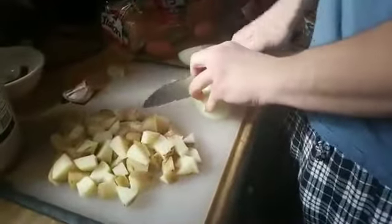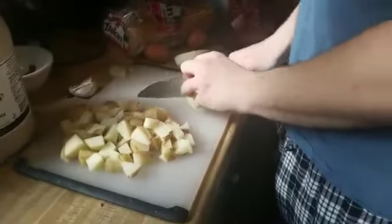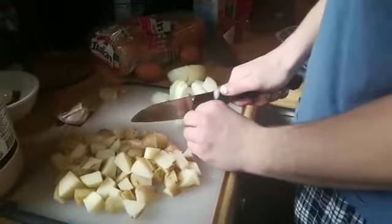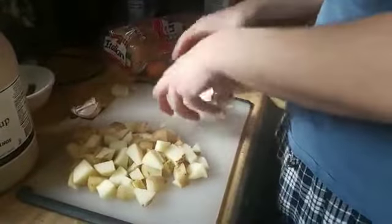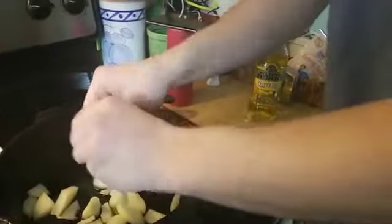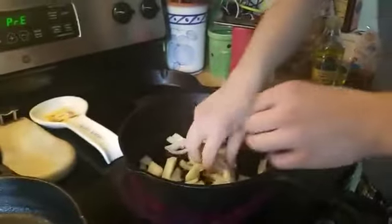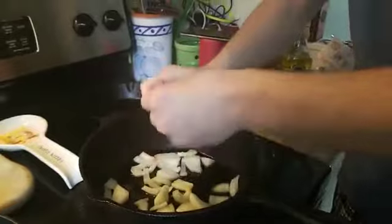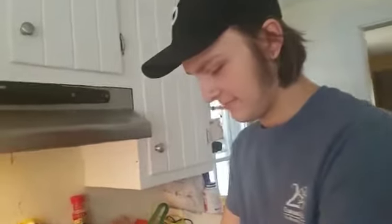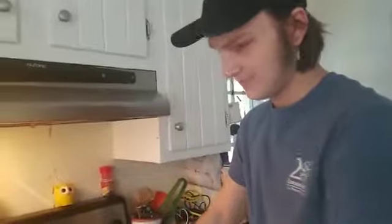I'm gonna dice the onions — not really dice, just get some pieces. These aren't really for consuming, just for flavor. You can eat them if you want. I'm going to take the onions and chuck them in the pan. Should you break them up a little? You don't really need to — just for flavor. I don't really like eating straight onions. Who out there gives a thumbs up if you like onions?